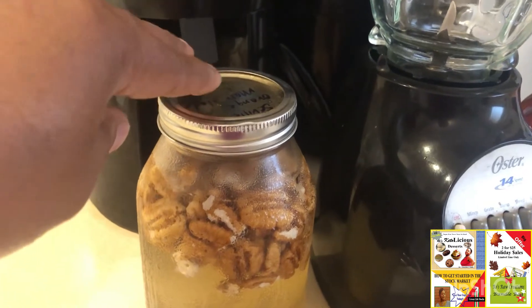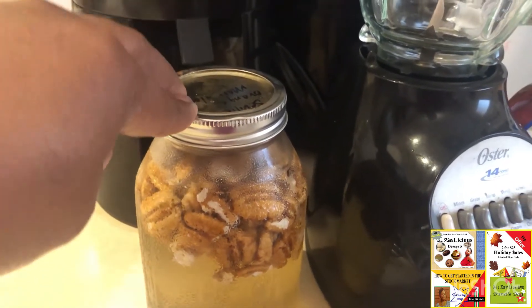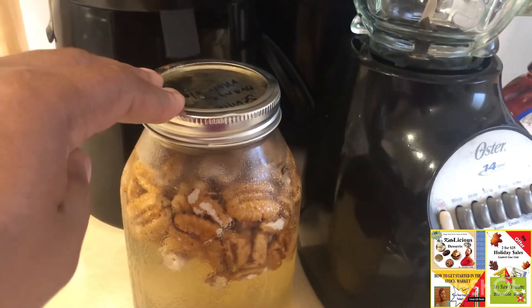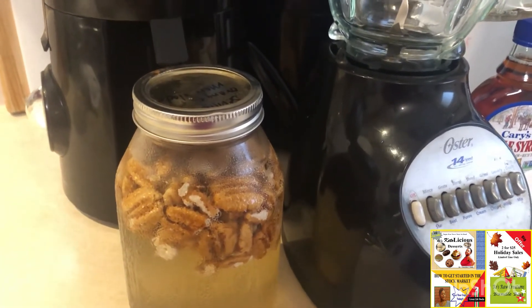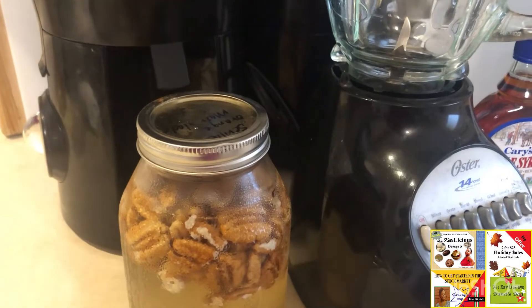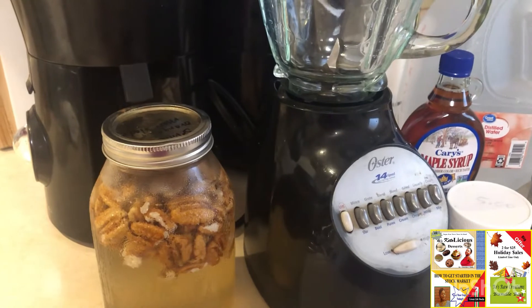With pecans or even cashews, you don't have to worry about having a nut milk bag or trying to strain them, because you're going to be able to use the whole thing. Pecans have a very high nutritional profile and they provide the body with so many nutritional benefits — they even have benefits for men with prostate issues. So you might want to go check that out.